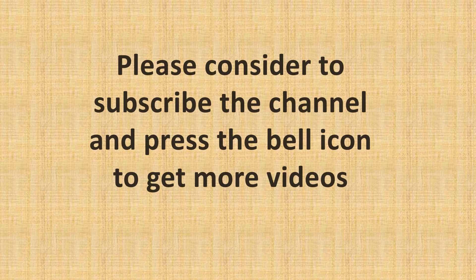Please consider subscribing to the channel and pressing the bell icon to get more videos.